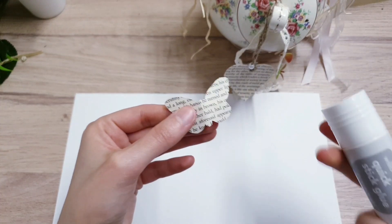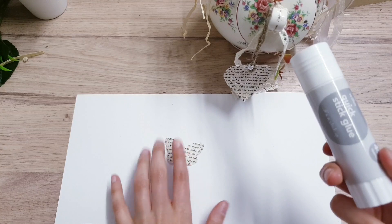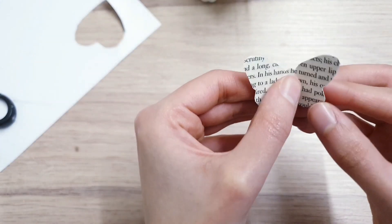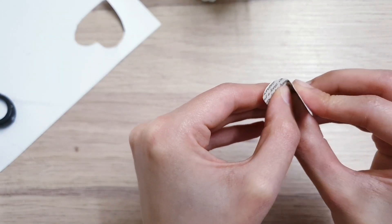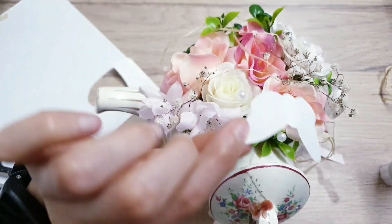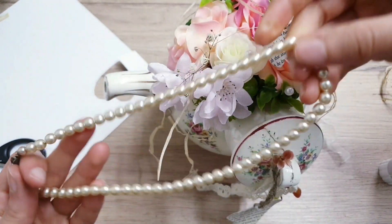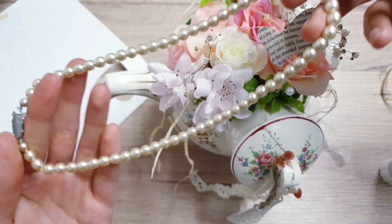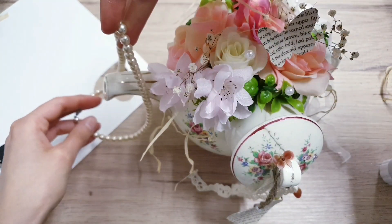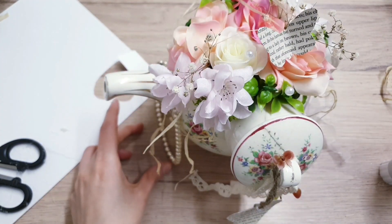We're almost done. Stick the butterfly down with a glue stick onto some card so it's more sturdy, cut it out, then curve the wings to make it look more natural, and hot glue the butterfly to the arrangement. Lastly, take a thrifted pearl chain necklace — no need to open it up or glue it — just slide it through here and place it on the side.